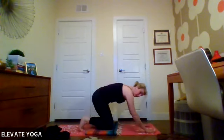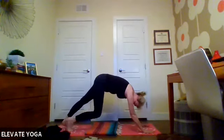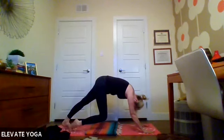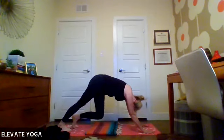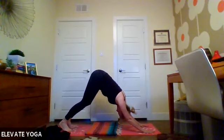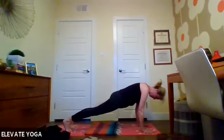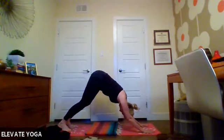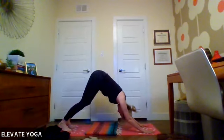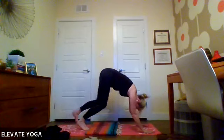Bring the hands out in front, coming back into all fours. Inhaling through to cow, exhale rounding the back cat, pushing back into child's pose. Inhale up into cow, exhale rounding cat back to child's pose. One more of that full sequence through — inhale up, exhale round, push back. Curl our toes under and push ourselves up into downward facing dog. Begin pedaling out your dog, bending one knee and straightening the other. Lower both heels down, belly reaching towards the thighs, let your head hang heavy. Inhale forward into plank, then exhale push back up.